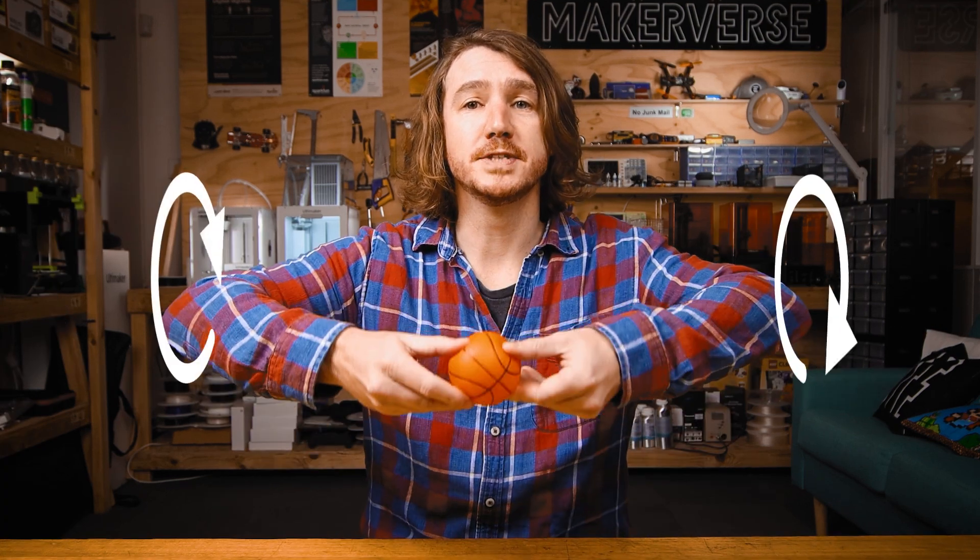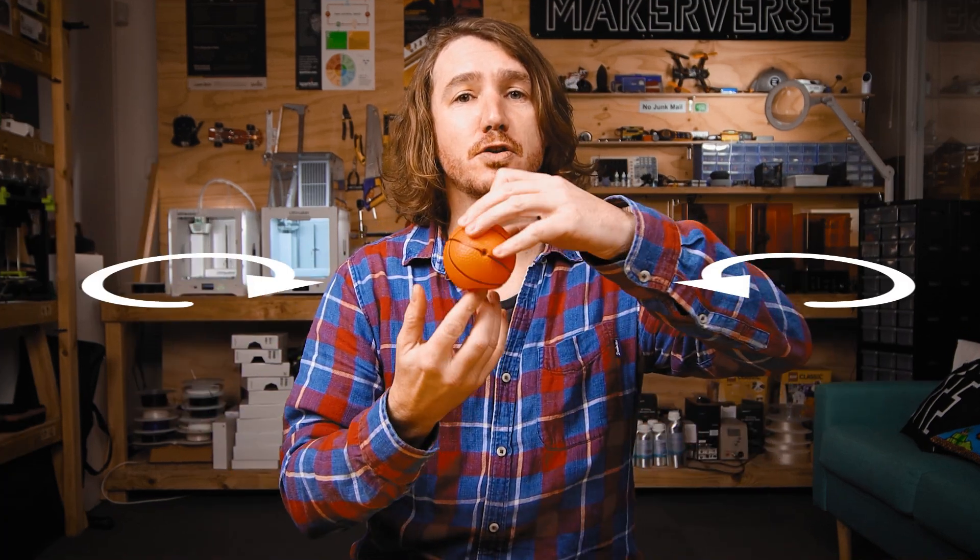You can also rotate the same basketball left and right, forwards and backwards, or spin it on your finger. These are three degrees of freedom of rotation. Combined with the three DOF of translation, the basketball has a total of 6 degrees of freedom.